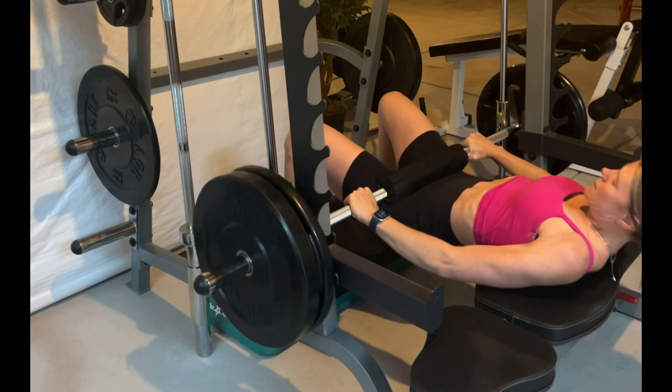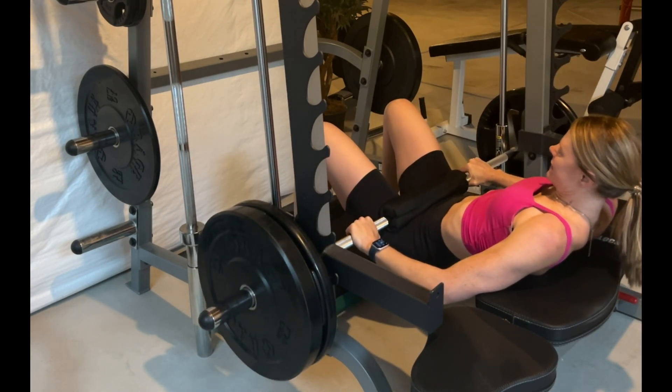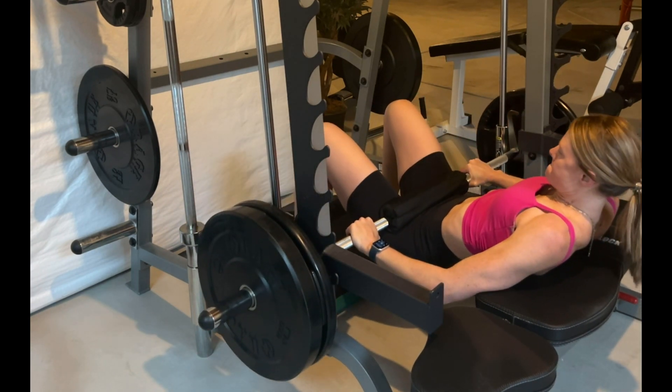Keep tension in the glutes as you lower down, then push up by extending at the hips — not at the back. The glutes are doing the work here, not the lower back.